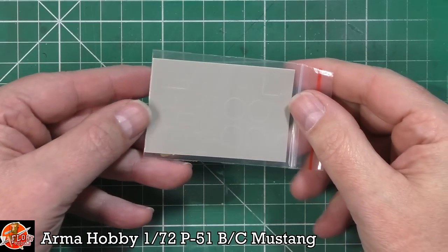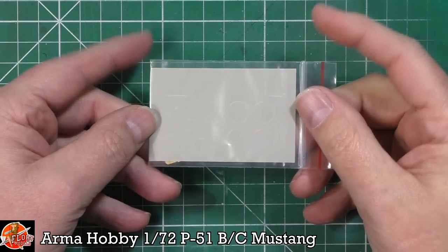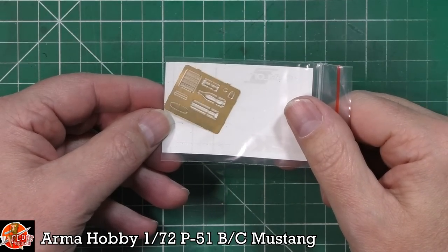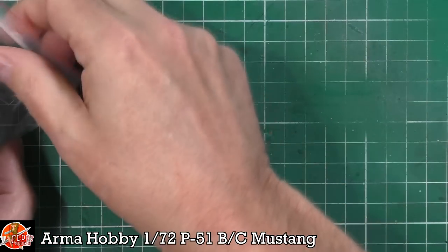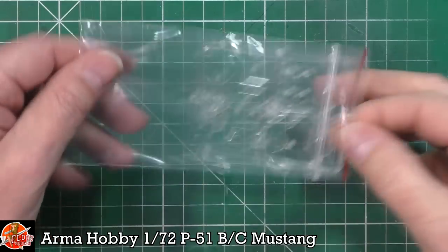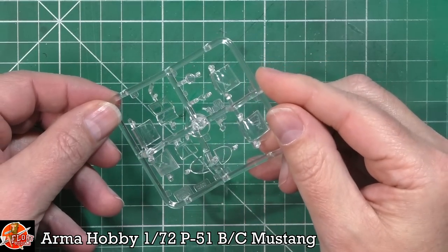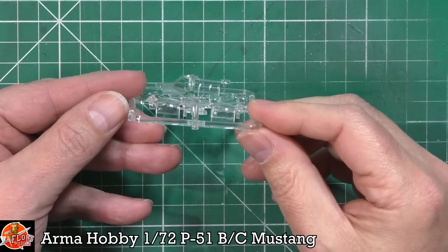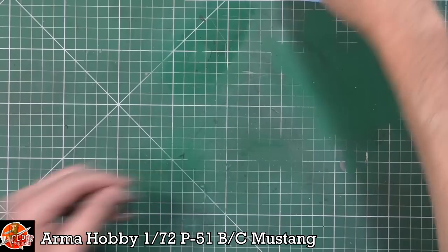We do get the mask set - it's a die-cut mask set for the wheels, the canopy, and various bits. We've also got the radiator grille and various parts in the photo etch for the harnesses as well, depending on which version you want to do. Going to the clear parts - beautifully done, crystal clear, no problems with the different types of canopy. Really very nice indeed.